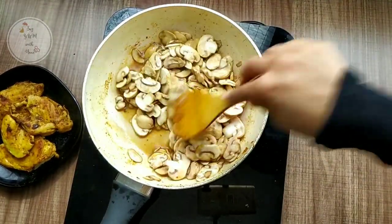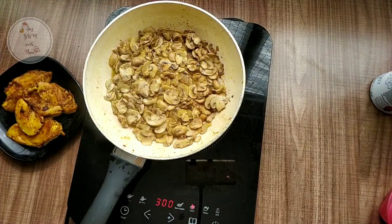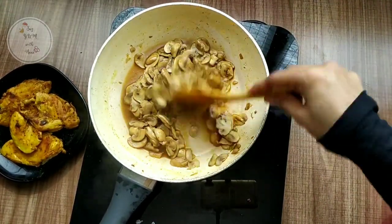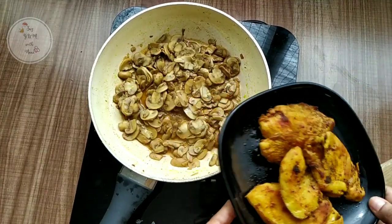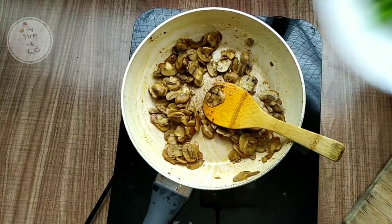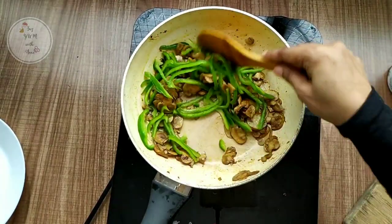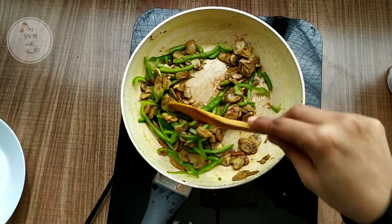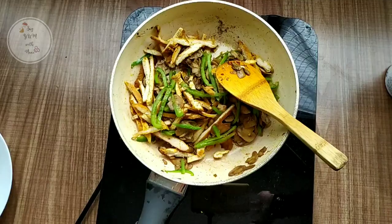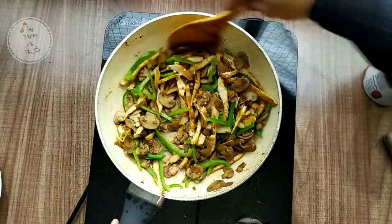Now it will be nice. We cook the mushroom as well and the chicken. Let's dry the mushrooms in this way. Let's add a little pepper powder and a little bit of nutmeg.